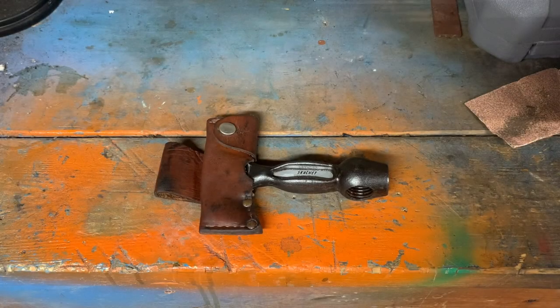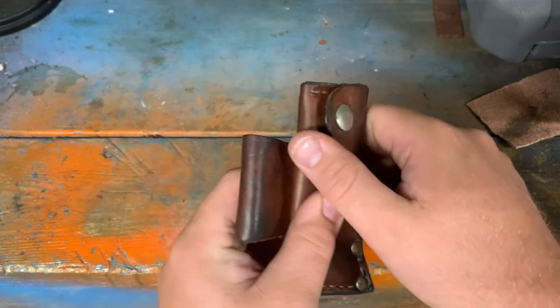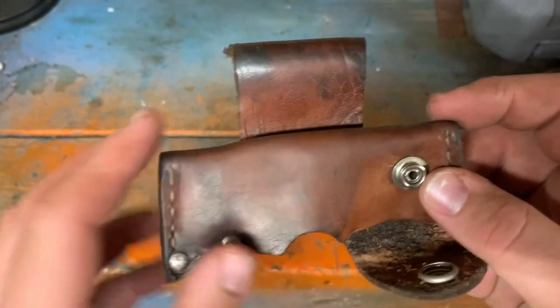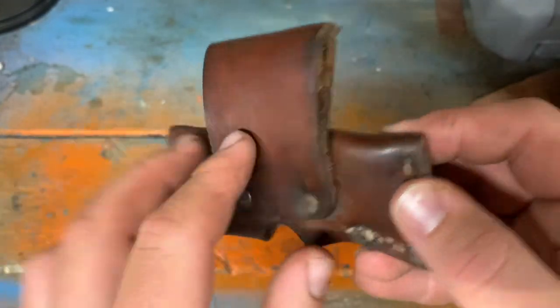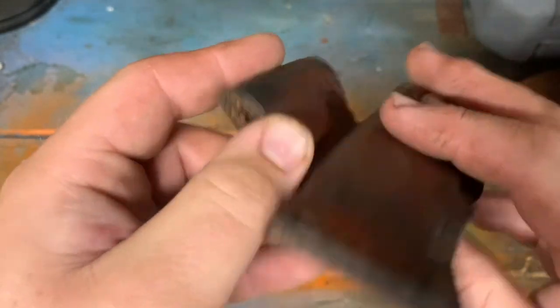Let's take this tool into the workbench and get a closer view of the Skatchit. So here's the Skatchit — it comes with a nice cowhide leather sheath. The sheath is pretty straightforward cowhide leather with some stitching and rivets holding it together. Fairly basic sheath. When I got it, it was actually pretty dried out and cracked in some places — some slices in it.